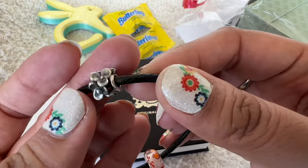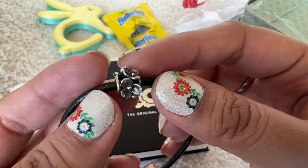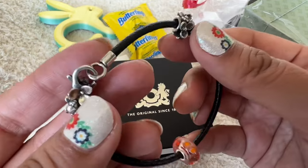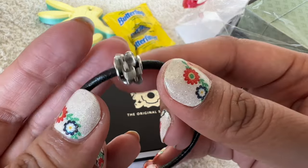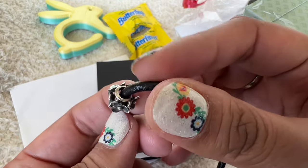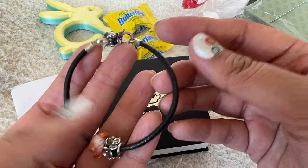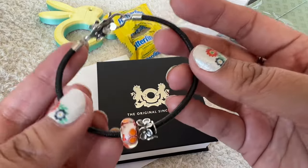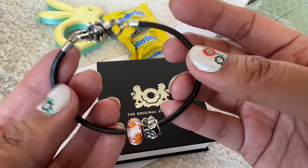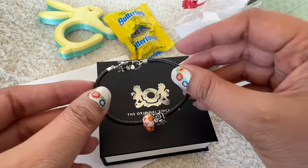The silver bead on here is also beautiful. It has the same three-petal flowers that are on the clasp, joined together to form the bead. It's a beautiful starter bracelet set and I'm really excited to try the leather bracelet and see how I like it. So that's the first thing that I bought.